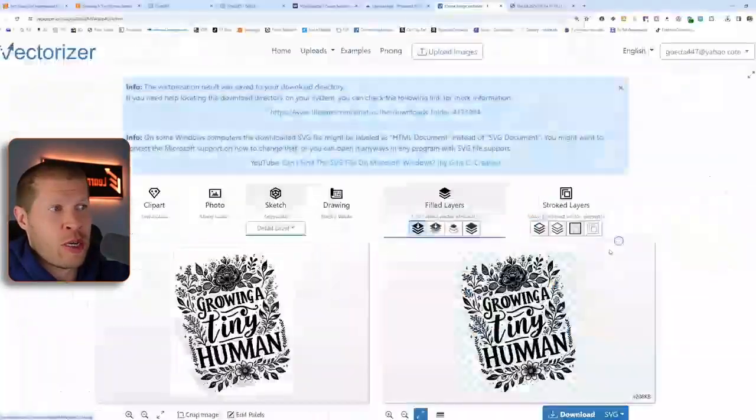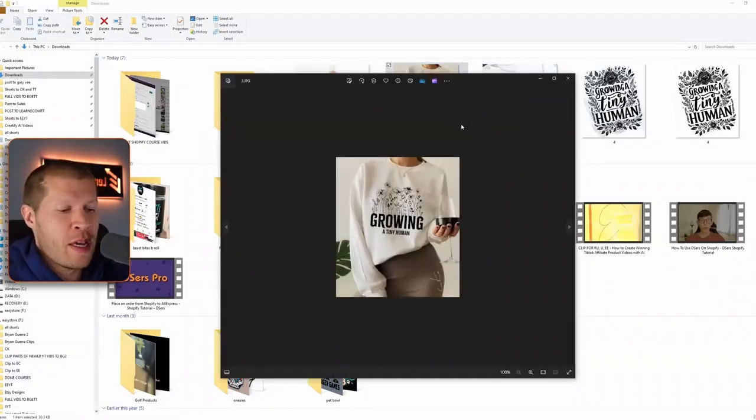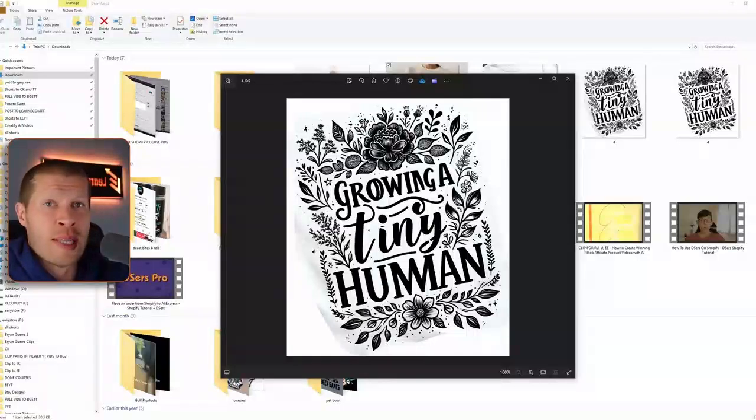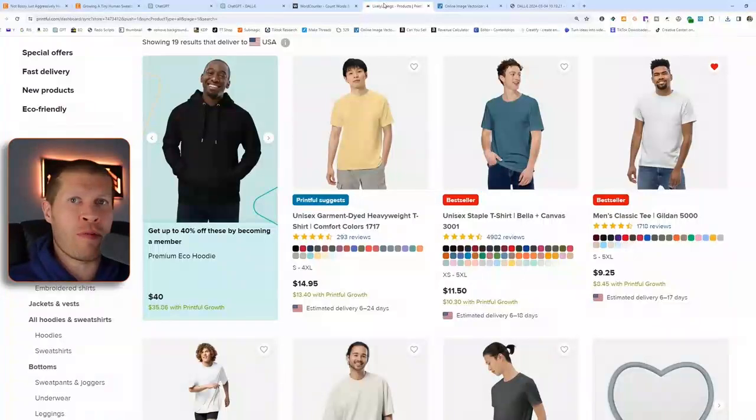Now you have a transparent PNG that you can put on anything. Just switch it to PNG and download it. You can see the difference: we started with a hot-selling design from Etsy, used DALL-E to recreate it — generating a similar but better image with more contrast and design — then used Vectorizer to remove the background and turn it into a transparent PNG to upload into Printful. I prefer Printful over Printify, but both make it easy to put designs on t-shirts, sweatshirts, leggings, shoes, cups, mugs — whatever.